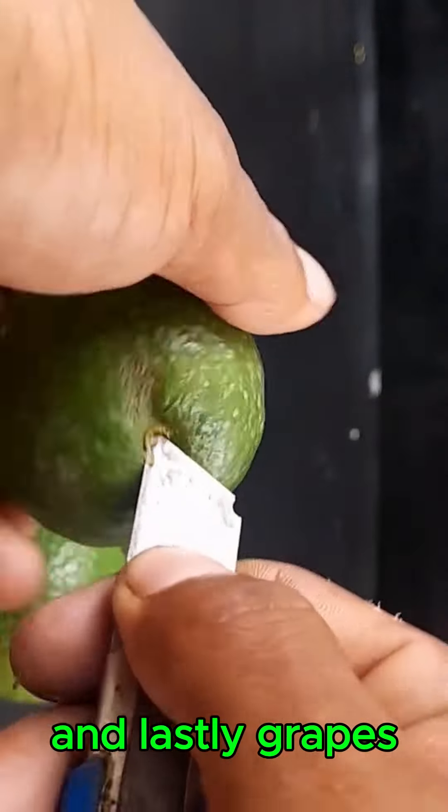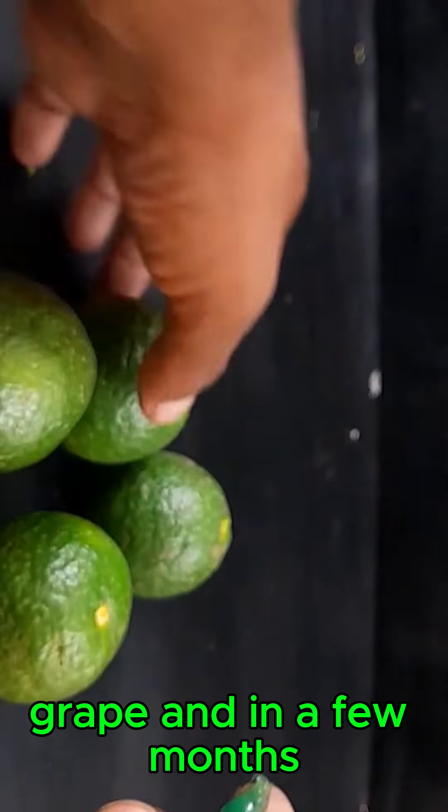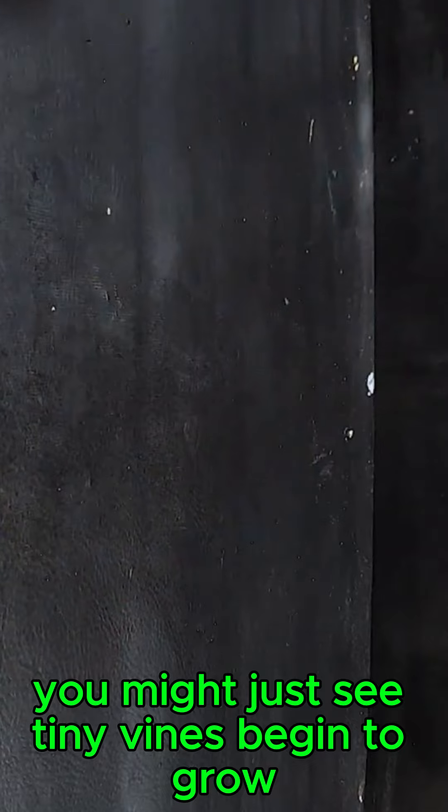And lastly, grapes. It's as simple as planting a few seeds from a delicious grape, and in a few months, you might just see tiny vines begin to grow.